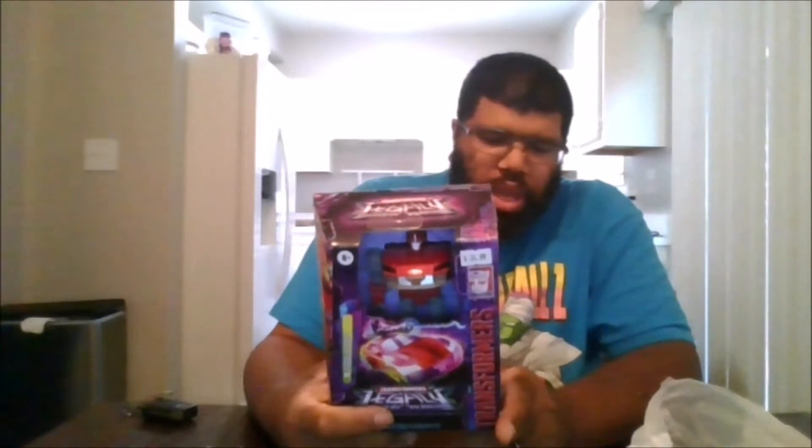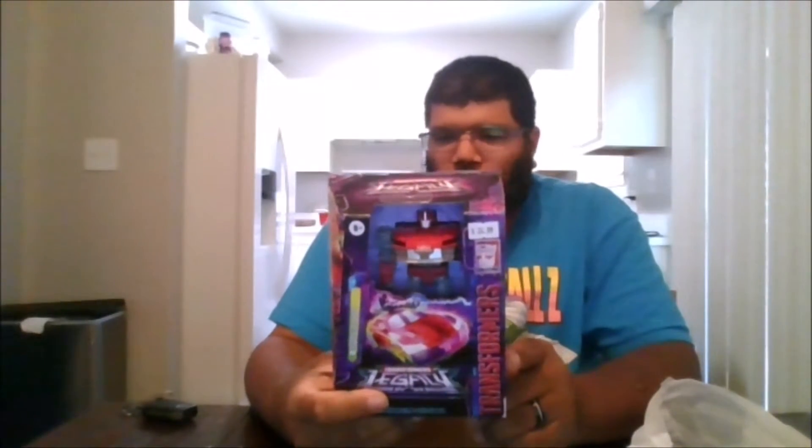Hello, this is MKFan49 with another review. Today we're reviewing Legacy Wave 2 Knockout. I got this from Cards and Collectibles in Reisterstown, Maryland, and it was 50% off.